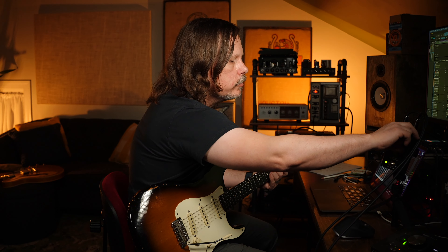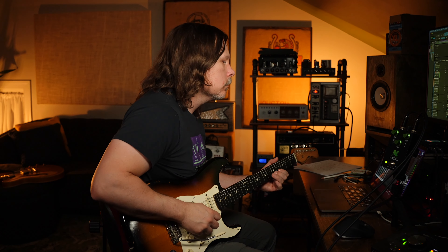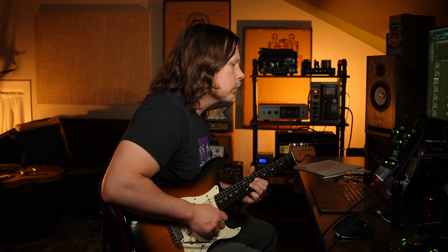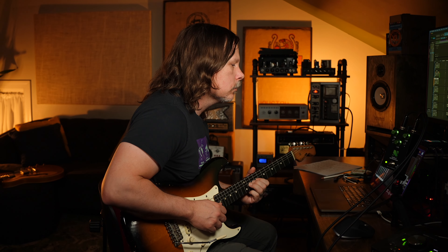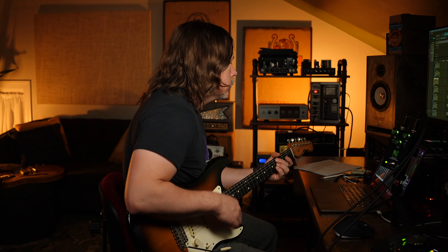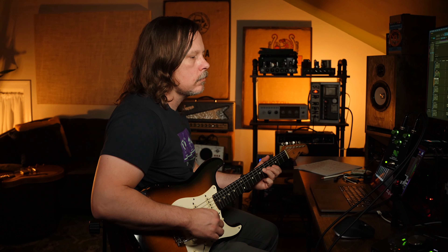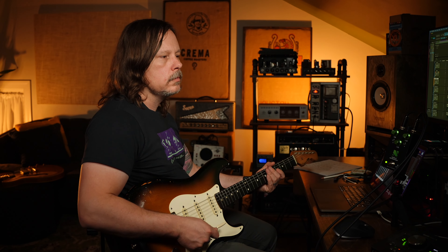Let's go to the OD setting. This is the ODR circuit, basically. So, instantly we're greeted by this really big bottom end.